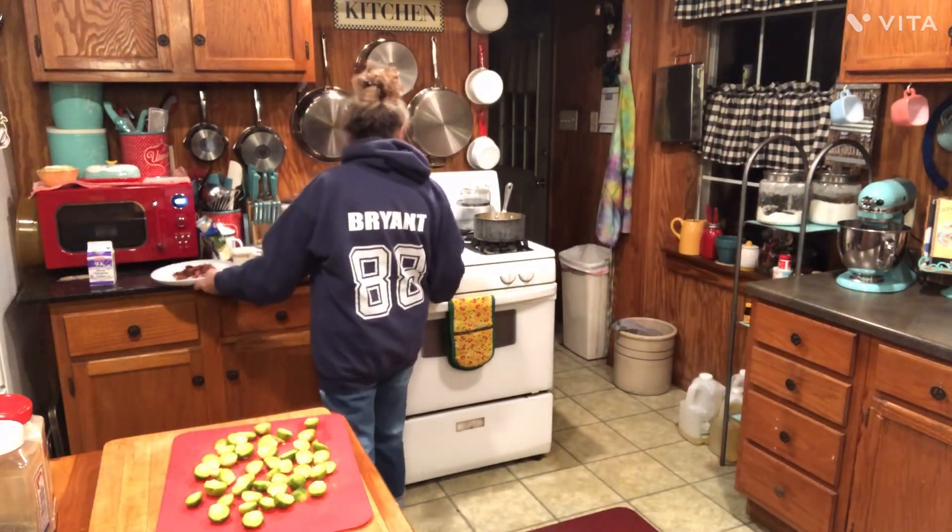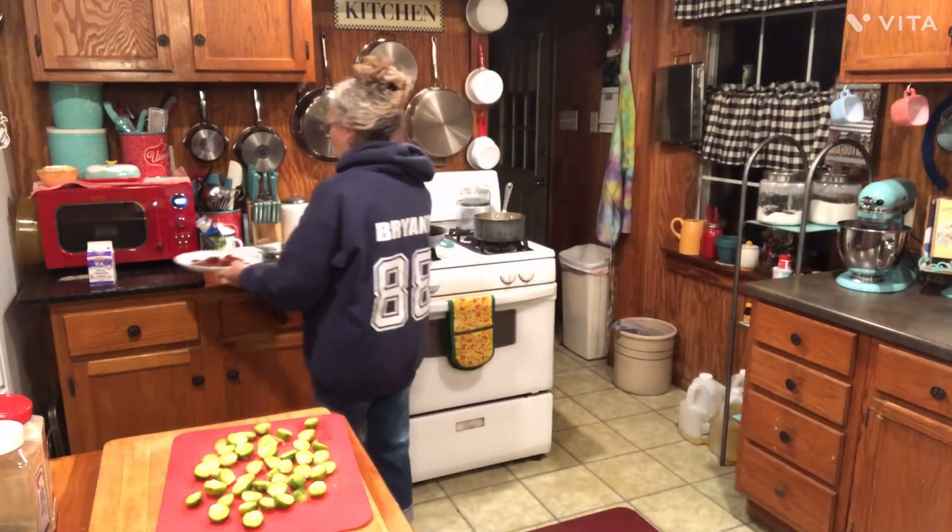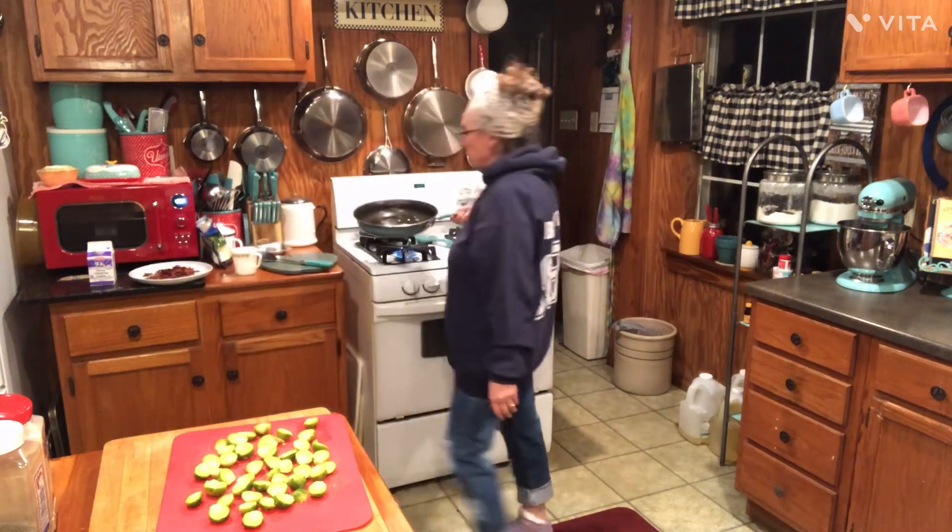I took some bacon pieces — I've already done that so I could have the jump on it. I cut up about six bacon slices, however many bacon bites you want in there, cut them up and got them fried up crispy. Took them out and set them to the side.